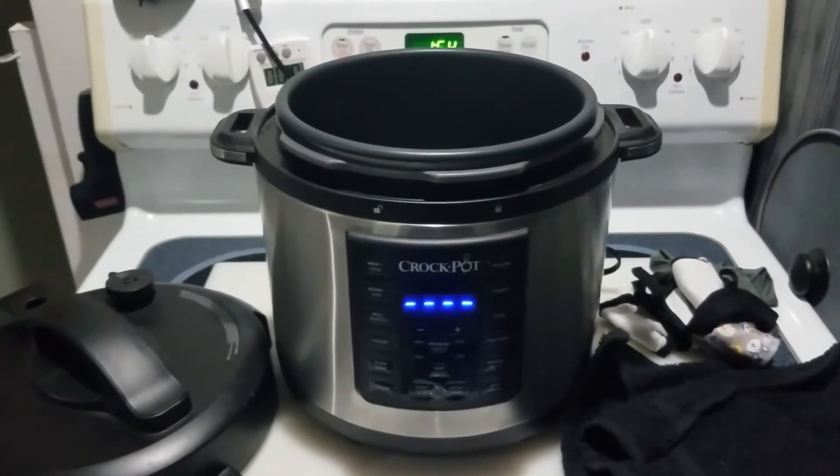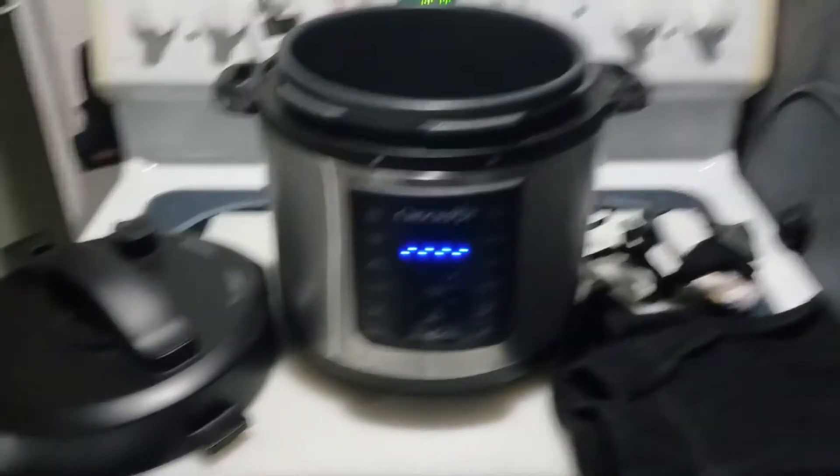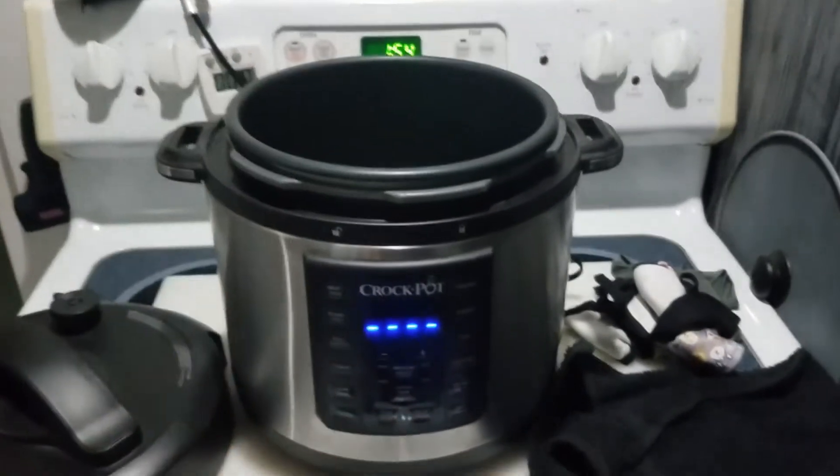There'll be some charts and information in the description down below where you can find out about it. But basically what it is, is you're going to use dry heat.